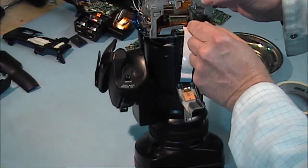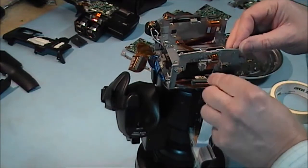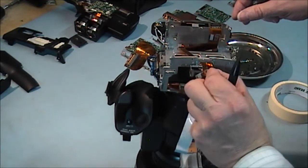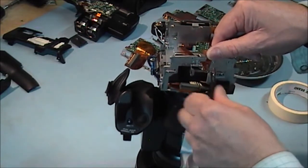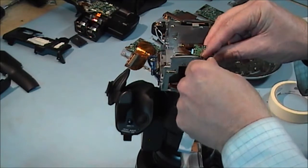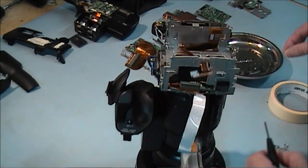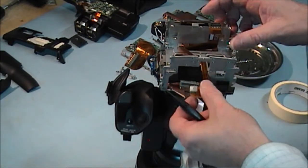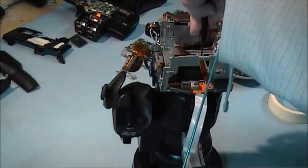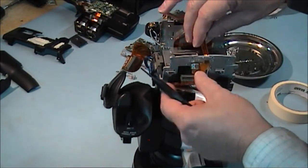Now I want to take this DVI port off — two screws. And then I want to take its mounting bracket off as well — three screws holding it. The next thing I have to take off is this black screw here that holds that cable onto that bracket. It is a fairly short stubby one, so I will just stick him back in so you know where he goes. He comes out here.